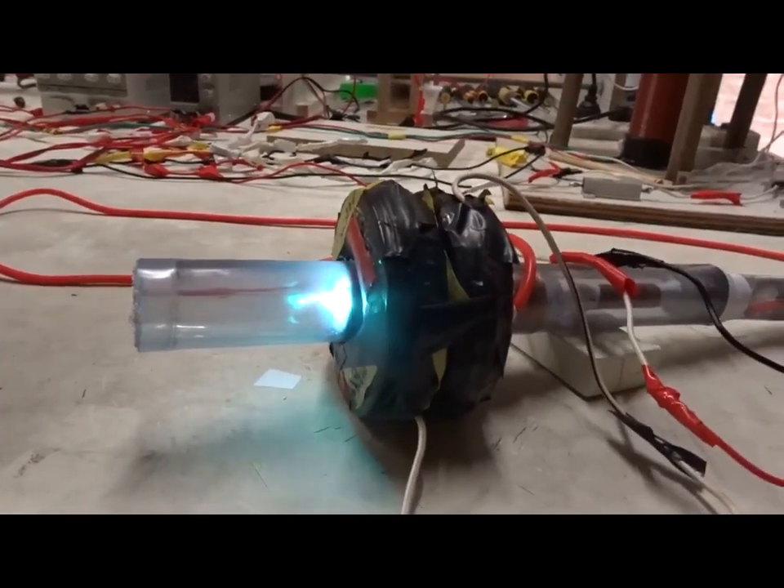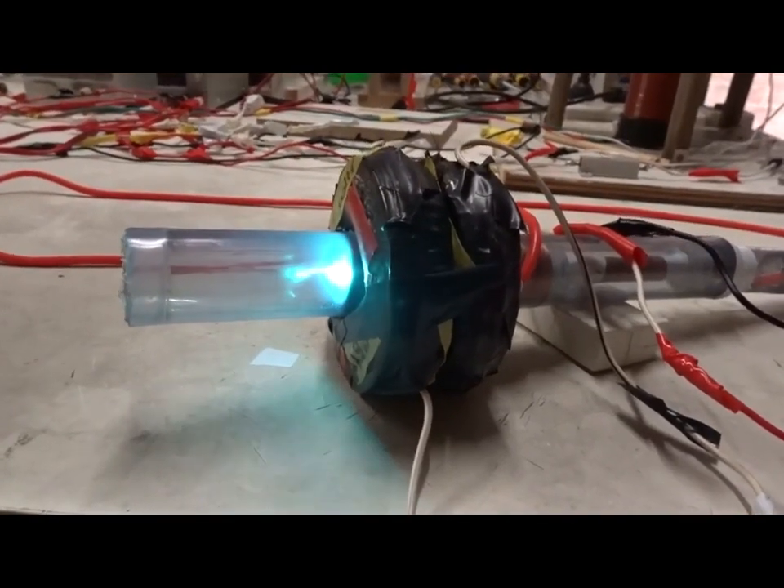Finally, we're going to go now to 240 volts DC with 2.2 kilovolt DC power.